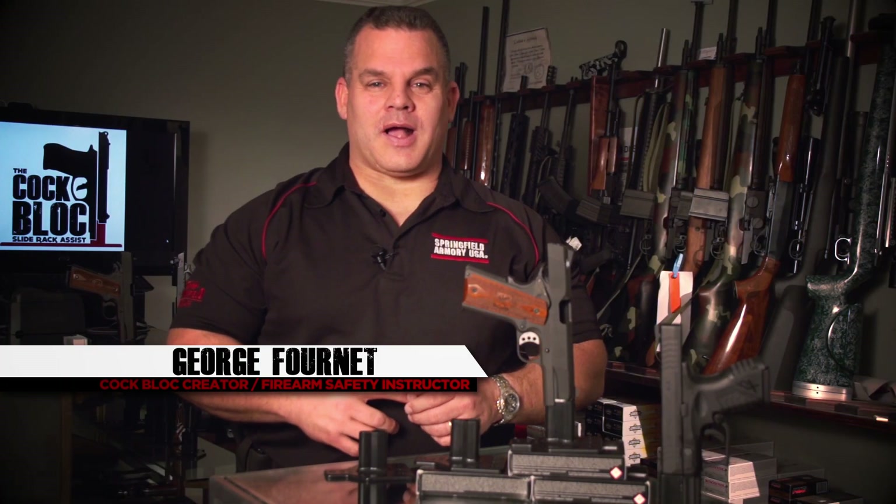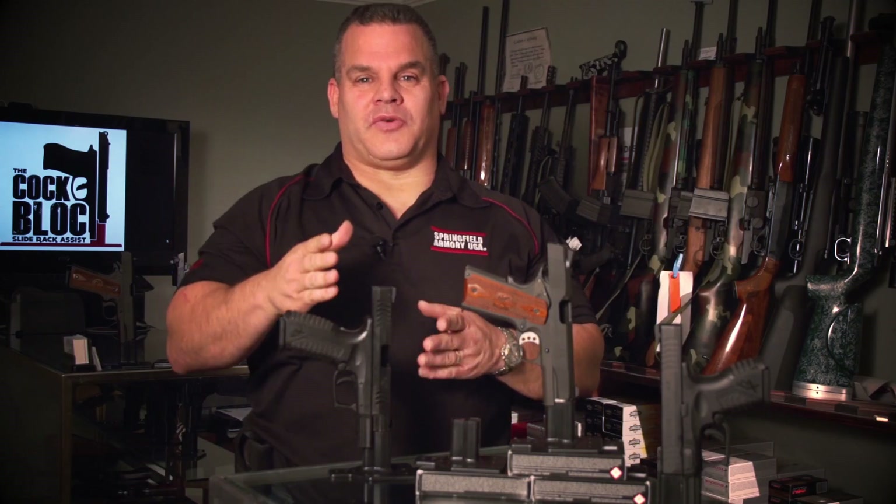Hi, I'm George Fournette, the creator of the cock block — the only slide rack assist and pistol mount you'll ever need.